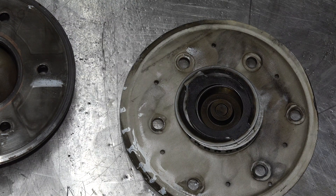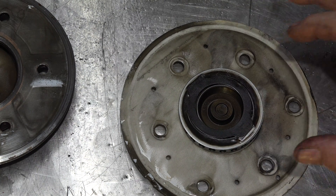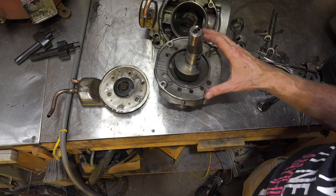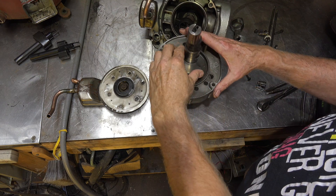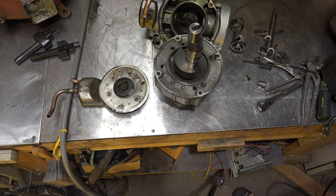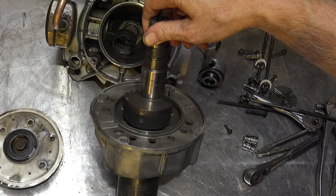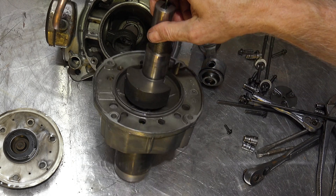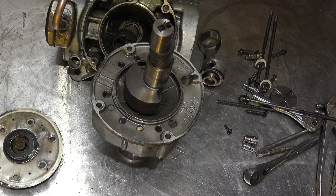That's a valve plate — I'm going to spend an entire video on the valve plate and how it's configured to make this thing work, as it's a fairly special type of valve. Here's the crank, and you can see that bearing has seized up — that's why this thing failed. There's a little bit of wear on the crank throws, and it looks like there was some garbage in this one.